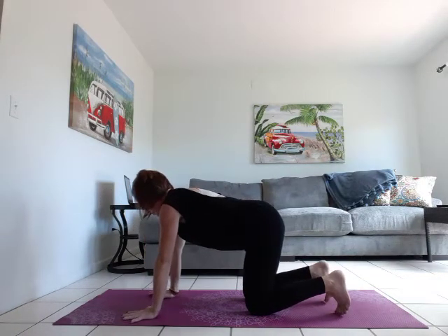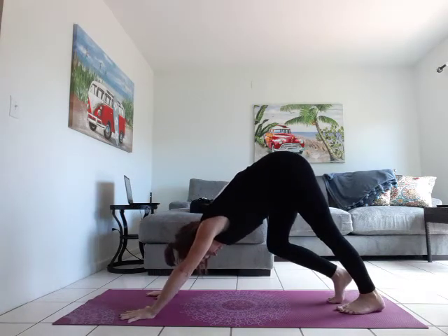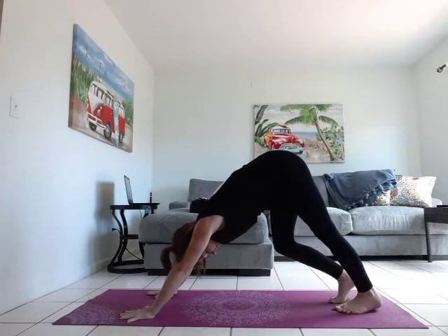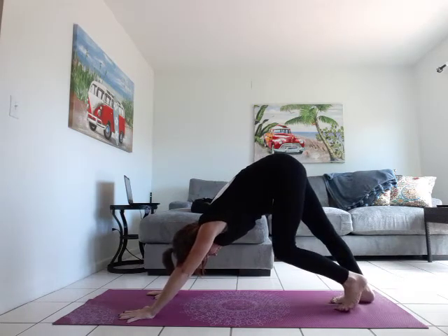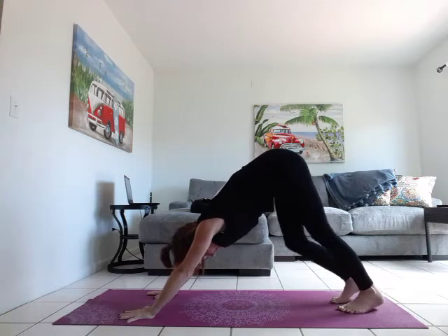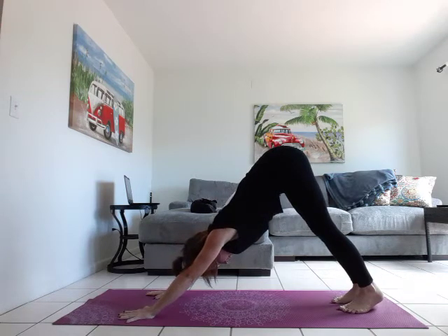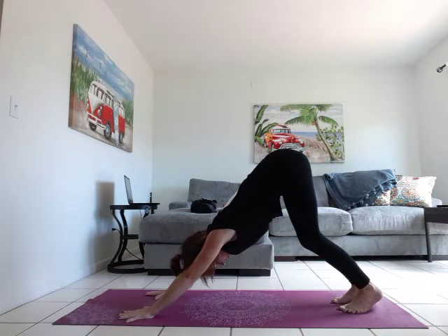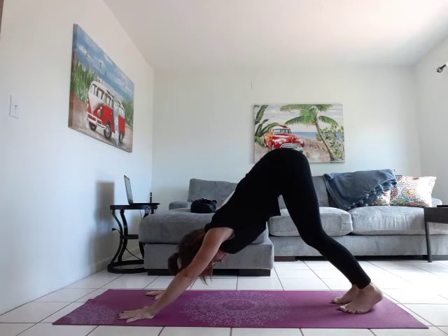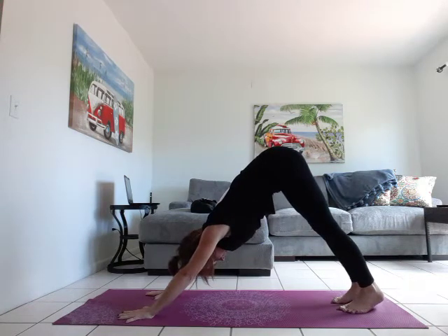Let's come back. We're going to curl the toes and come into our first down dog. Lift those hips to the sky. Take a moment — bend one knee, straighten the other, stretch through those legs and feet. Take a few deep breaths here. Straighten that spine; you might need to bend through the knees a little bit, lifting the heels. Shoulders away from the ears. We're going to inhale, right leg high to three-legged dog.